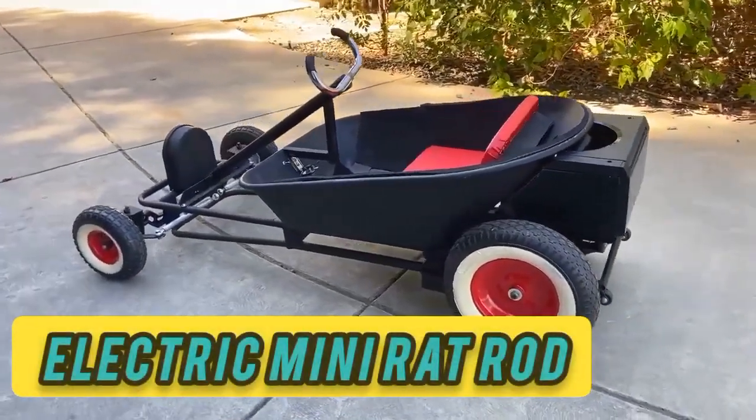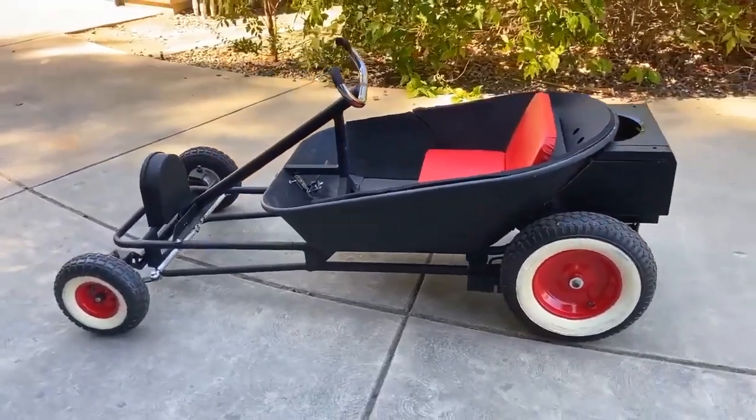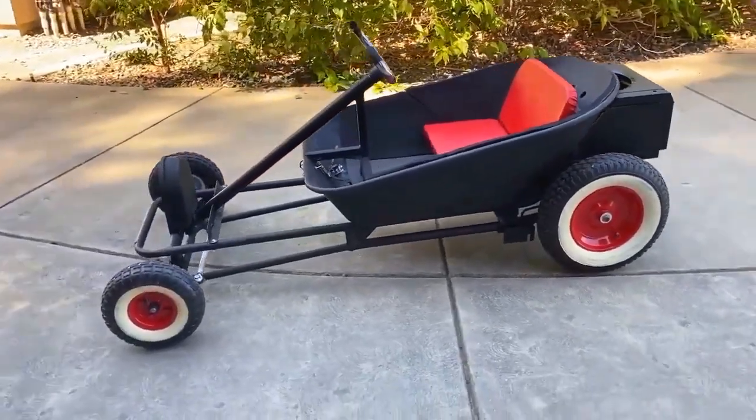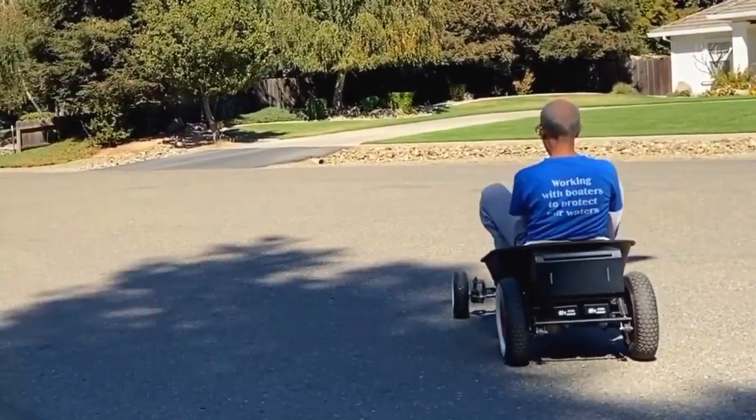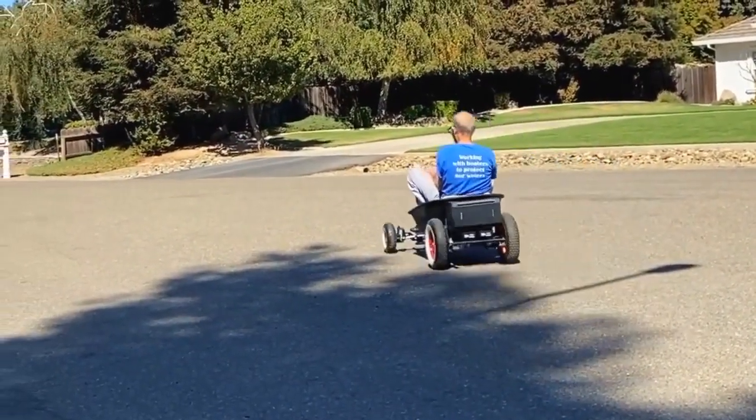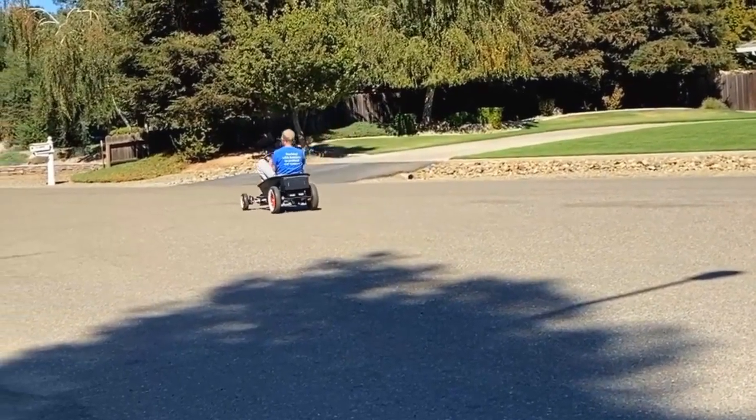Electric Mini Rat Rod. These days, a lot of people barely even say hello to their neighbors — but not these folks. They're so tight with the people next door that they built this badass electric mini rat rod for the neighbor's five-year-old kid.